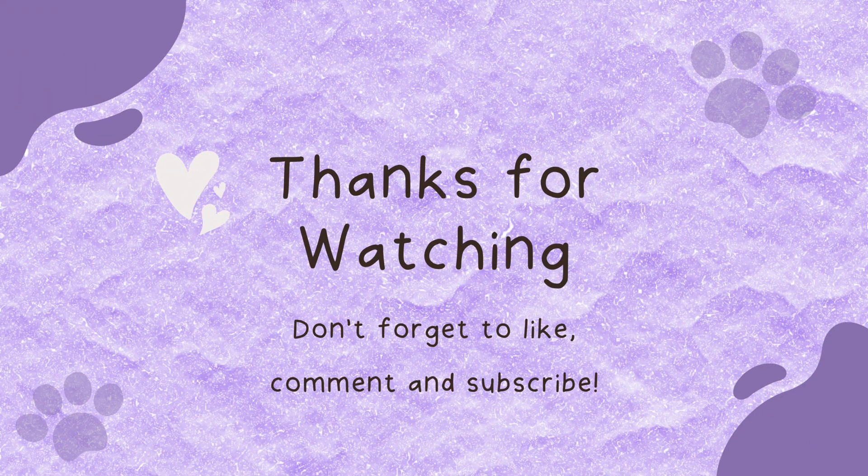And if you've found this video helpful, hit subscribe for more tutorials like this. Okay, bye!